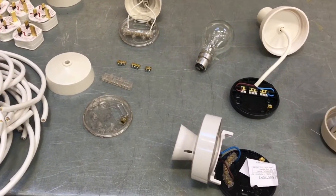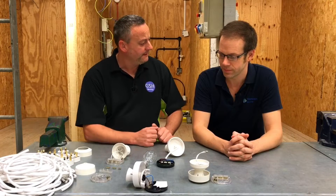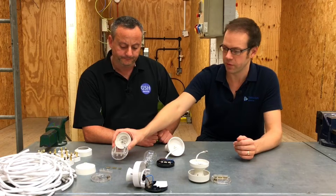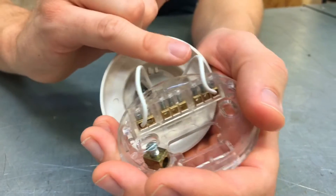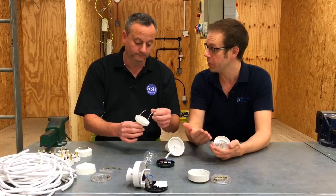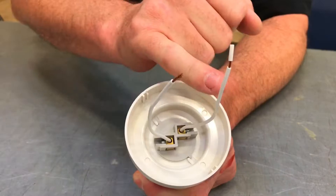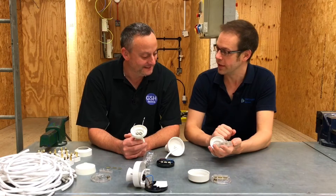We're going to be looking predominantly in this video at the batten lamp holder. One of the first things that we might get a little bit confused about when we start looking at batten lamp holders is the fact that we've got two white wires here. That might be unusual to a learner coming into this, because so far we've been speaking about brown and blue conductors — line and neutral. At no point have we spoken about white conductors. So the first thing to clear up is: why are there two white conductors in here?